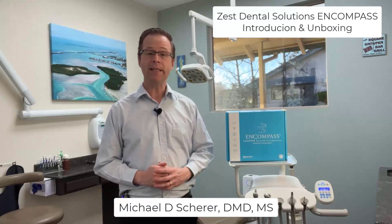Hi there, this is Dr. Michael Shearer, and in this video we're going to be taking a look a little bit closer at the Zest Dental Solutions Encompass solution.